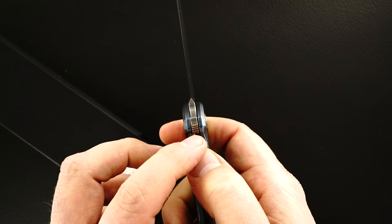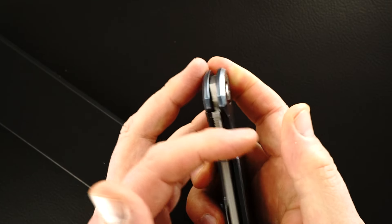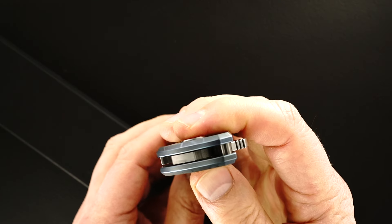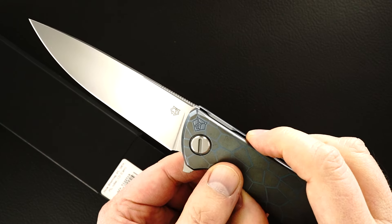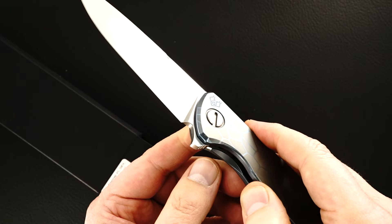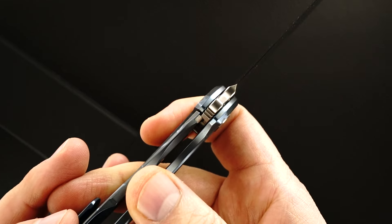There's a steel cap on top of the frame lock bar that marries to the steel blade tang to keep the blade from sticking in the lock bar. I think they do that with all their Custom Division knives.